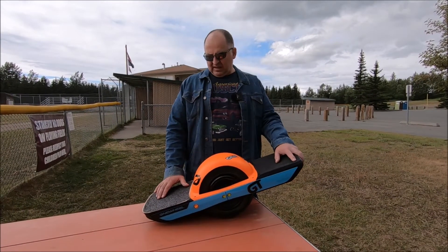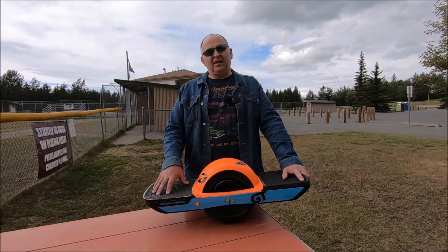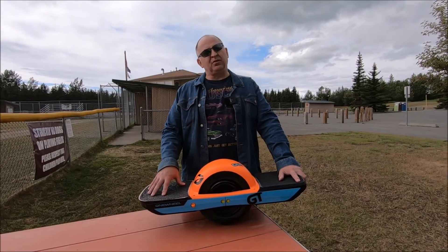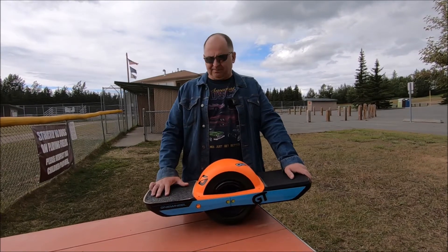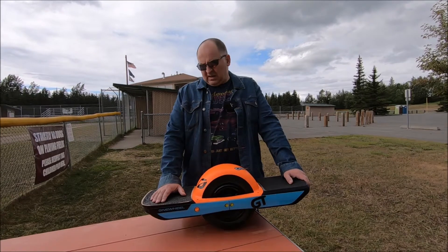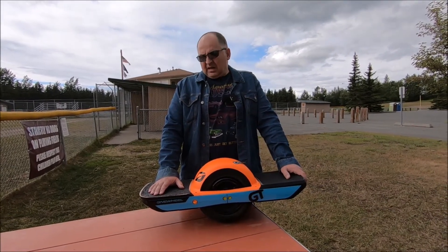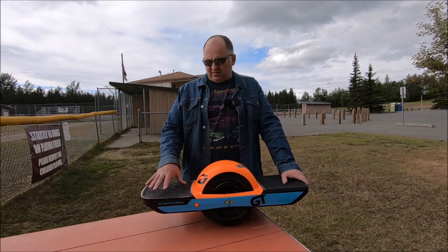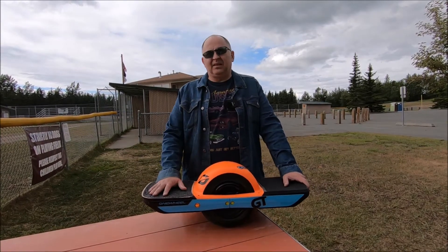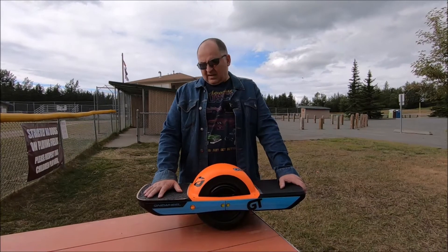Hi guys, it's Peter. Welcome to our channel. In this video I'm going to give you my opinion on the One Tail Flare rear footpad for my OneWheel GT. I picked up that footpad a week ago or so. So far I've put probably close to 100 miles on it. Like in my previous video when I did the installation, I mentioned I'd like to put some mileage before giving my opinion.